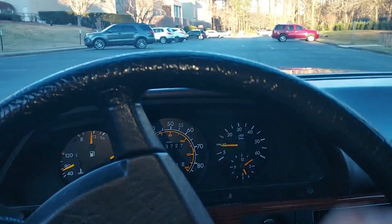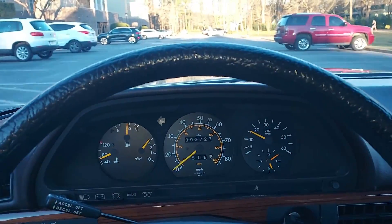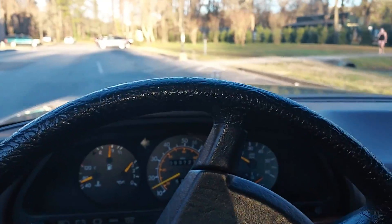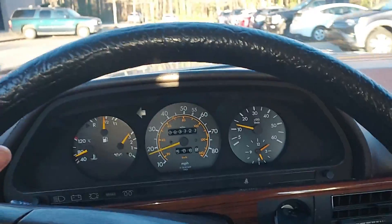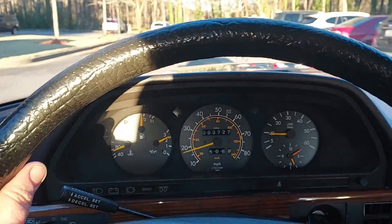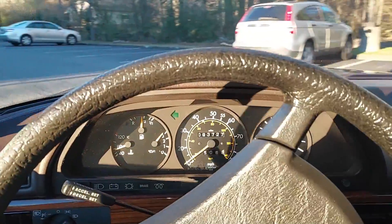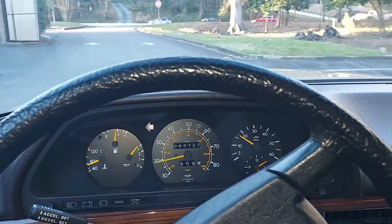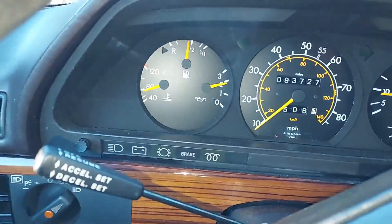We'll do a little test drive back to the shop. The shift is super smooth — it's just a great car, no issues. Looks like there's traffic, we'll go the other way and I'll show you the acceleration. We're almost up to full temp — it's usually a little over 80 degrees is full temp.